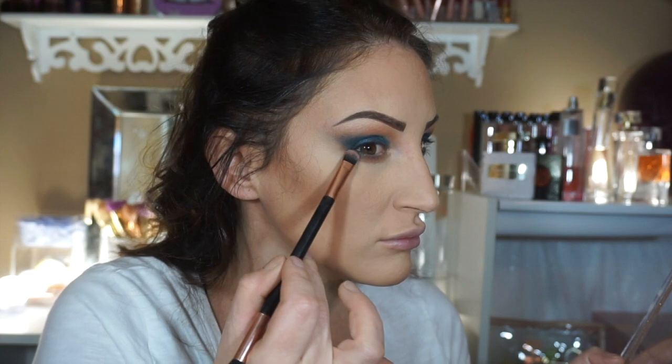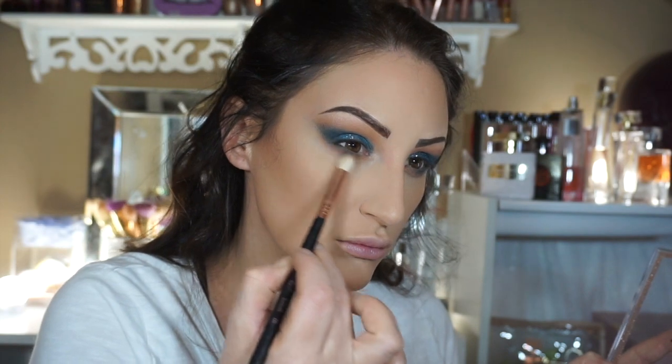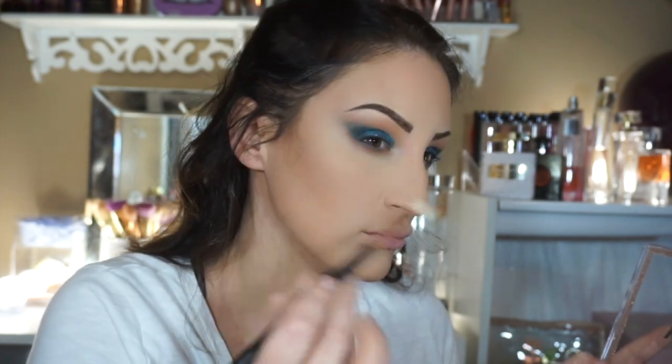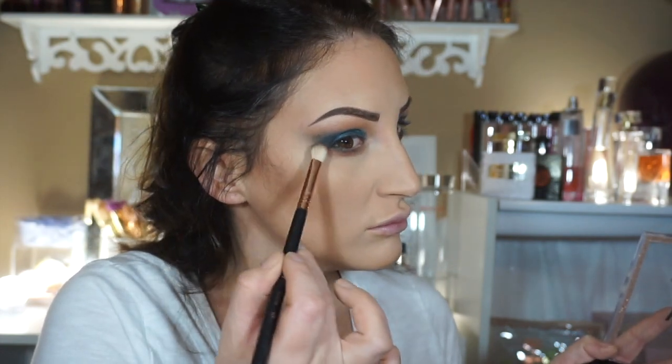And then I'm going to bring it out to that wing just so that it doesn't look so sharp — I want it to look a little more smoky and sexy. Then I'm going to take another blending brush and just blend them all together. I want it to look smoky and not so perfect.